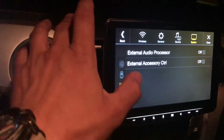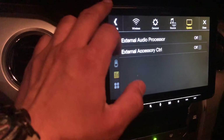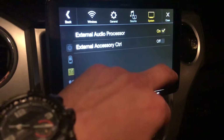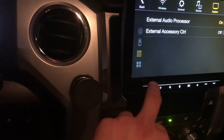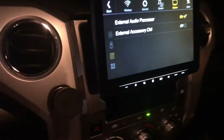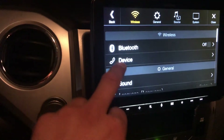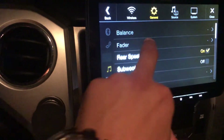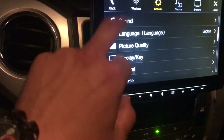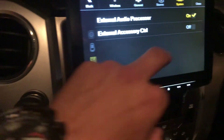Basically, you're able to plug in an external audio processor to your module — the Maestro RR — to control the volume and whatnot. Let me show you what it looks like. Right now you can see it doesn't even let me click on it, I can't do anything — it's frozen. So make sure you go to Settings, External Accessories, and turn that off.